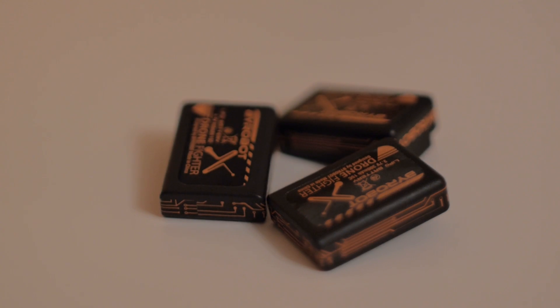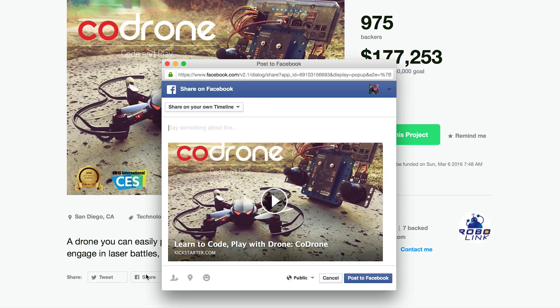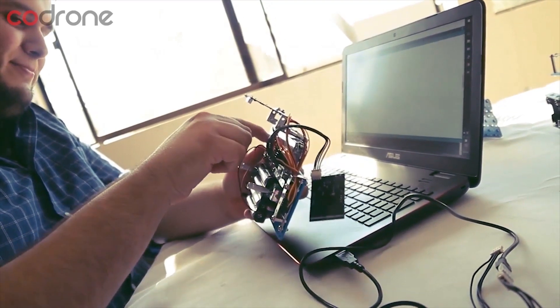Since most of you will be getting 3 batteries — the second being due to meeting a stretch goal, and the third from sharing the Kickstarter project on Facebook — you'll almost be able to fly non-stop, and probably won't even notice the charging due to the time spent coding. Bottom line, this multi-charger will allow you to fly CoDrone to your heart's content.